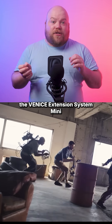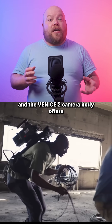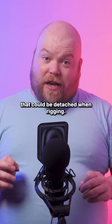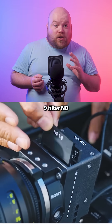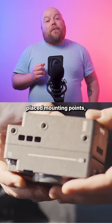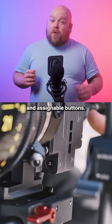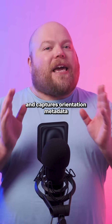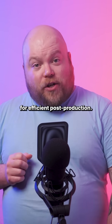The connection cable between the Venice Extension System Mini and the Venice II camera body offers a thinner, more flexible cable than before that can be detached when rigging. It includes a custom 9-filter ND cartridge system, strategically placed mounting points, and assignable buttons. A built-in gyro sensor provides real-time level display and captures orientation metadata for efficient post-production.